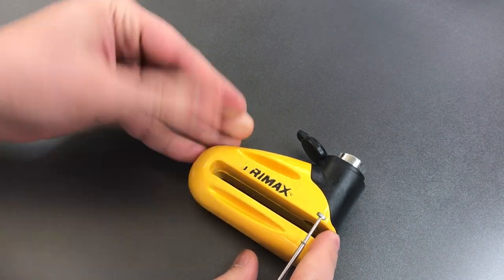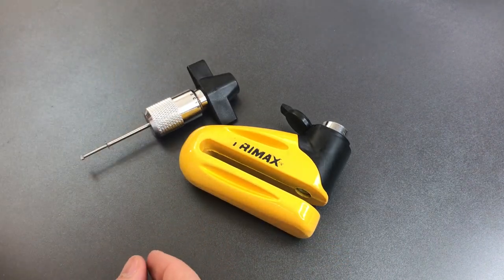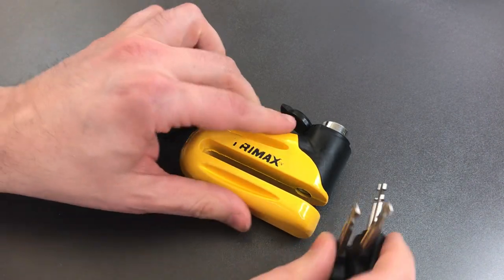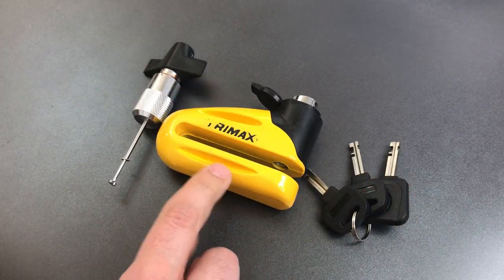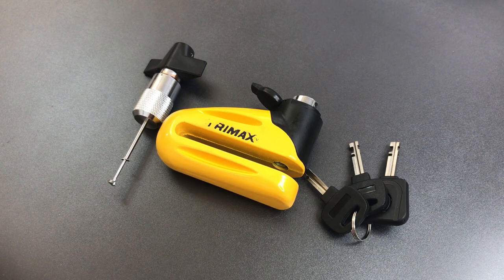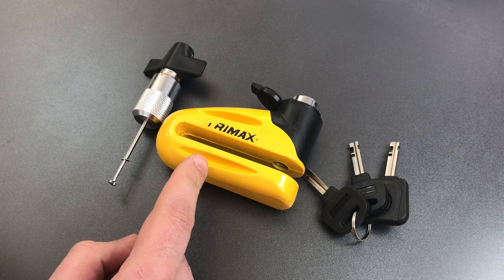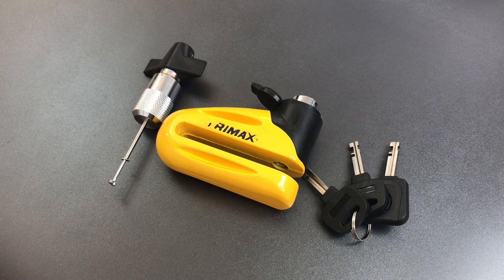It appears like this paint rubs off really easily as well — certainly a hallmark of quality. The skills and tools required to pick these locks tend to be very uncommon, particularly among those who are stealing motorcycles, so picking probably isn't a realistic real-world threat. However, I do have some concerns about the strength of the construction for this lock, and that's probably going to be the subject of a future video. If and when I do that, I will put a link in the description below.